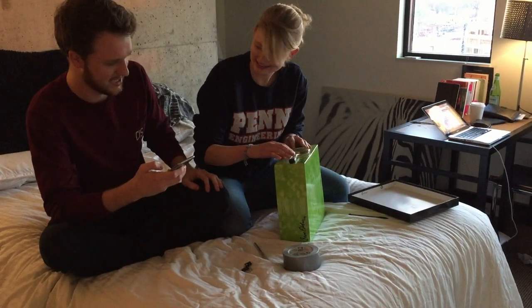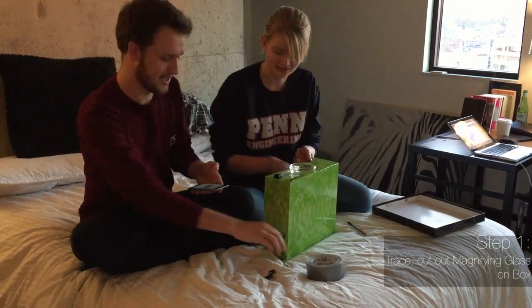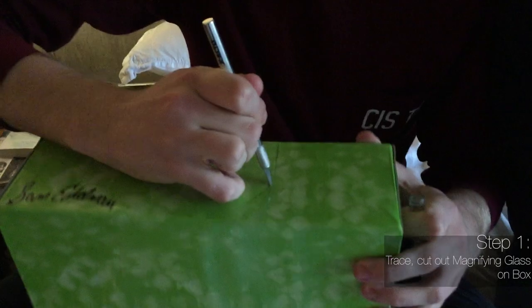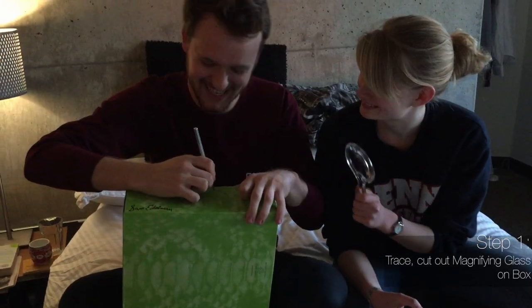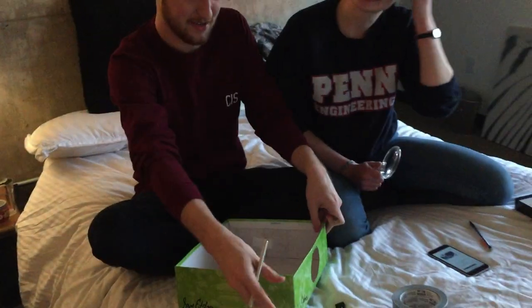Alright, look at this. Can you hold it for me? All the way around. With a knife. There you go.